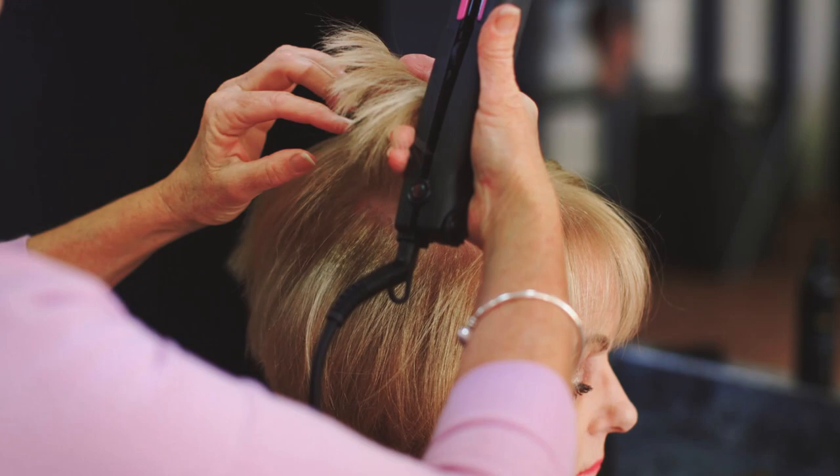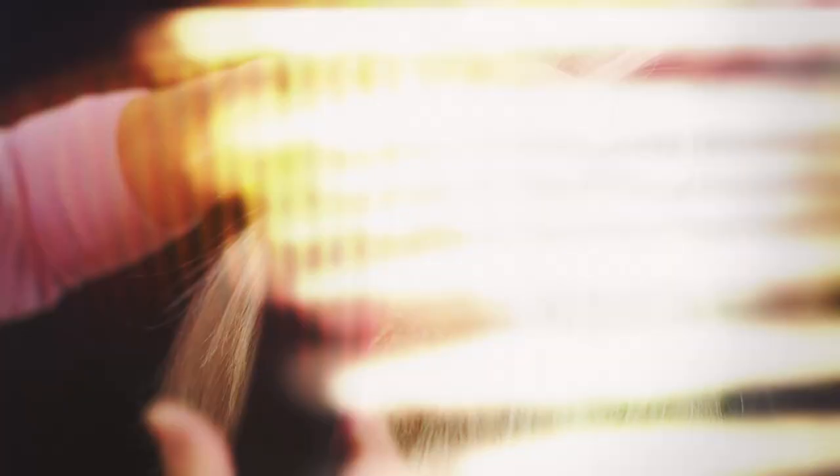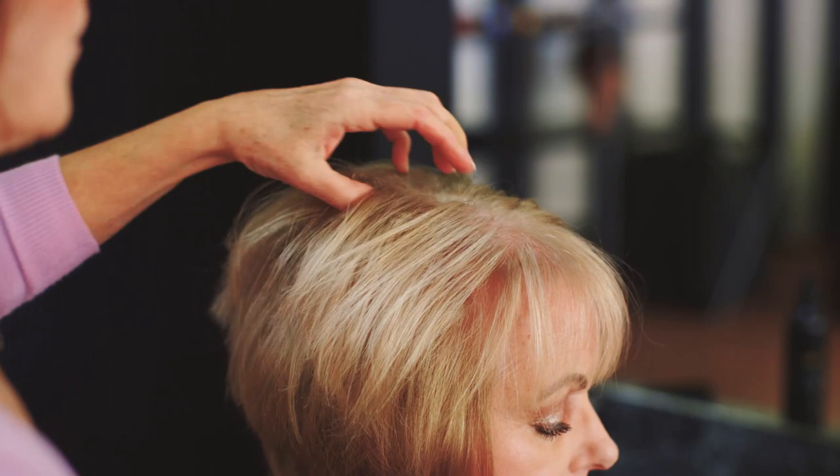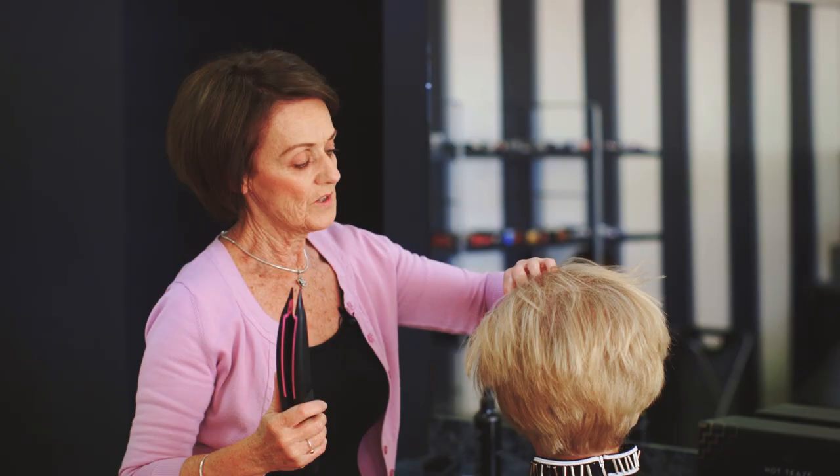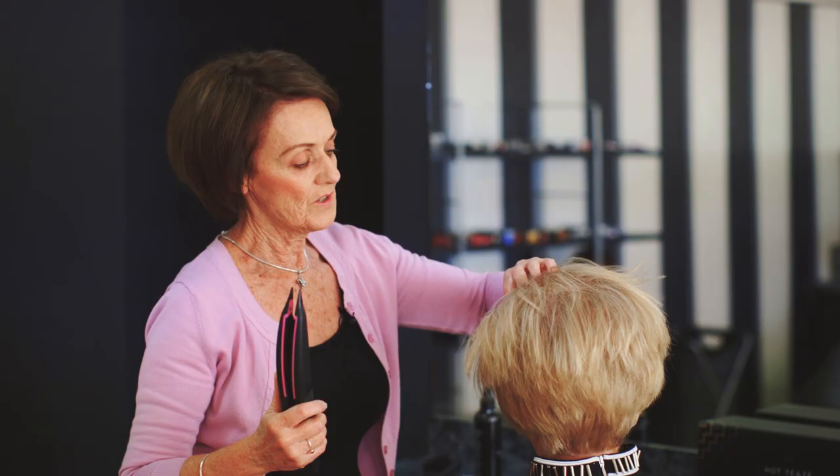I just lift the hair between my fingers and it slides through very easily, and then I just give it a bit of a turn on the end so that it curls. As you can see, it leaves this little crinkle at the roots which is what gives it a lift. I don't like to go too close to the parting so that you can't see it, because the point is you're just lifting the hair, not curling it in a different style.